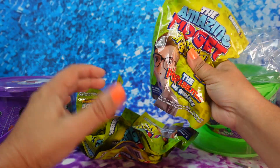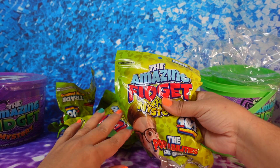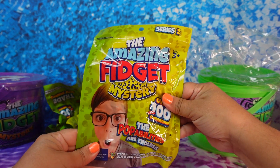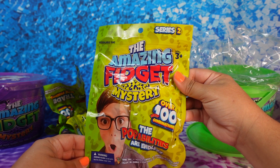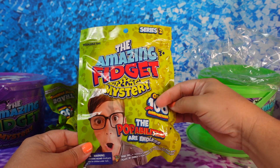All right, so I'm gonna open one of them and then let my kids open the other one. This is how it looks — it says it's series two, so I guess series one came out last year. It says you can get over a hundred new combinations.